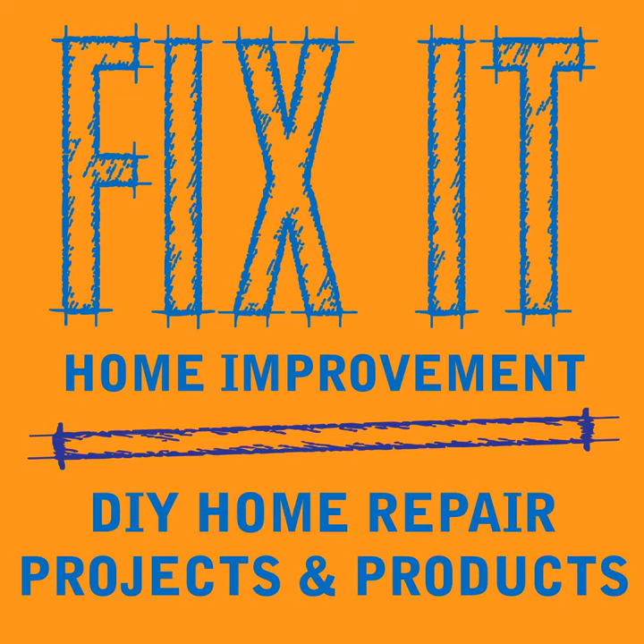Welcome to Fix-It Home Improvement, covering projects that every homeowner should know and great products for home and garden. I'm JC, and this is where we share weekly home improvement tips. I'm here with my co-host Cindy. This week we're going to talk about replacing an outlet, and we'd like to thank Hulot08 for a four-star rating and review on Apple Podcasts.